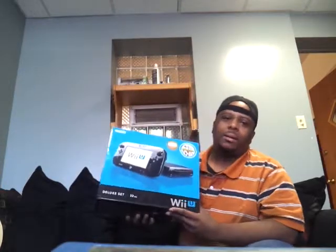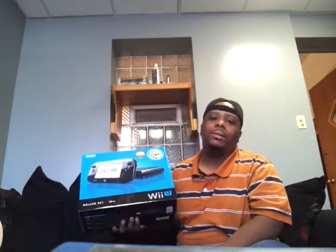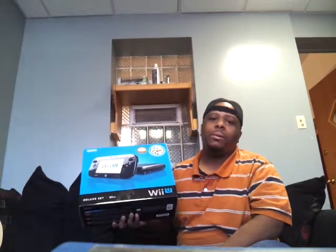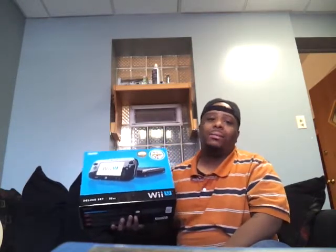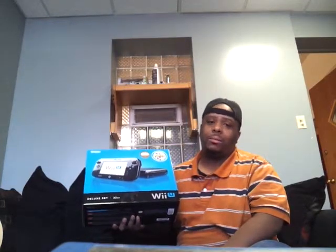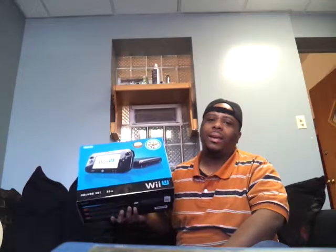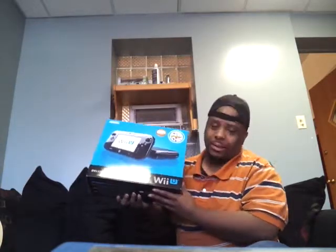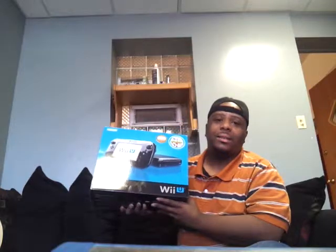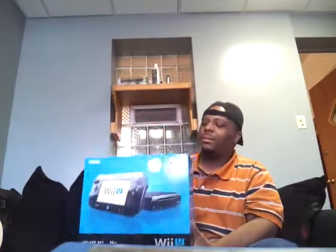What's up YouTube, it's Dirty I'm back. Just got back from GameStop this morning picking up my Nintendo Wii U Deluxe Set. I was hoping they were gonna have a midnight launch at the GameStop where I pre-ordered mine, but they didn't. They didn't really have a lot of pre-orders there, so they opened up early Sunday morning at 9 o'clock. I was the first one to get in, grab mine, and get out so I can do an unboxing.